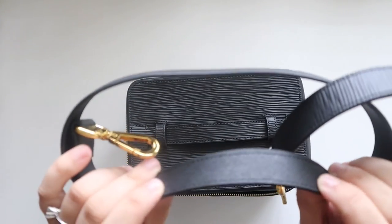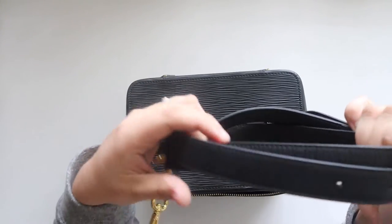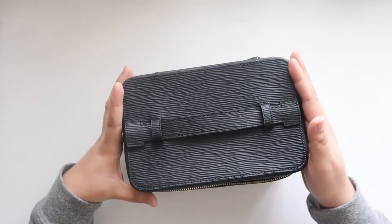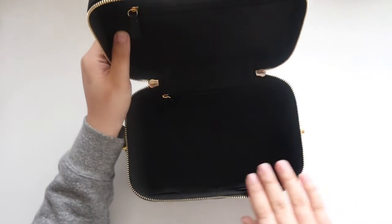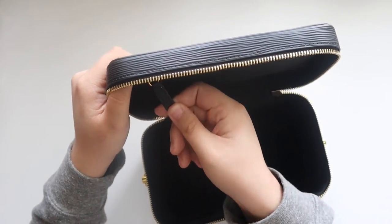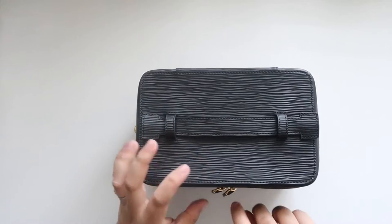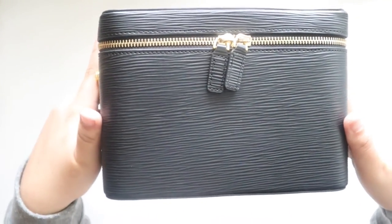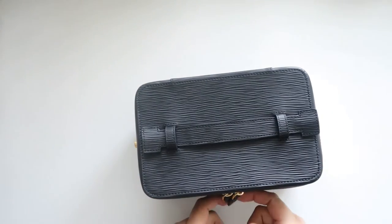It has sappiano leather on the other side, and I just can't get over the details. It has gold zippers, leather fobs, and little contoured fobs — even the leather fobs are contoured as well, just to have that extra detailed look.